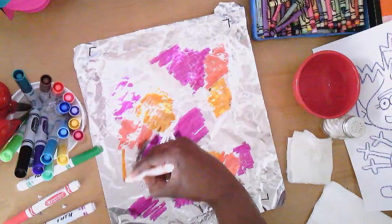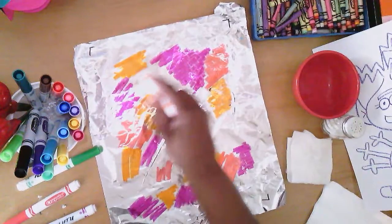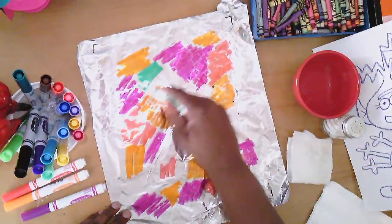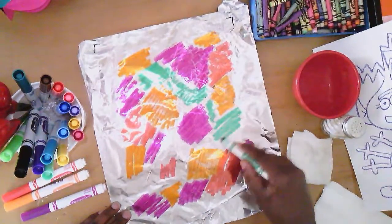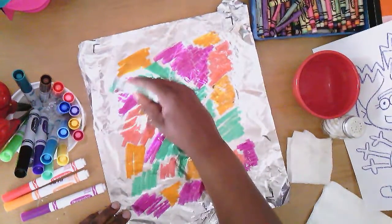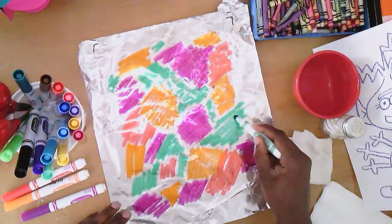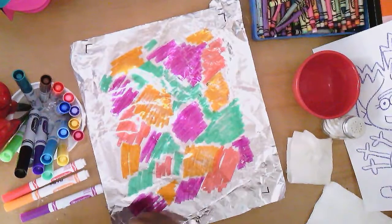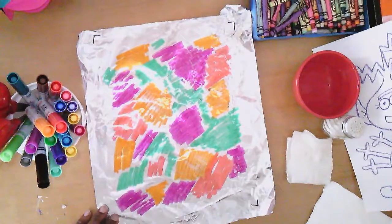It doesn't matter which direction — usually I say neatness counts, but for this it really doesn't. My favorite color green — I'm adding green in around. I figure if I'm doing an alien, there's got to be some green in here somewhere. Remember, just get the colors on there as close as you can, but try not to let them touch too much because you don't want to alter the colors of your markers too much.